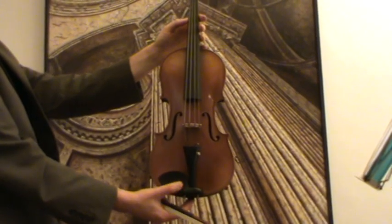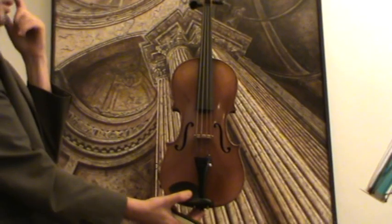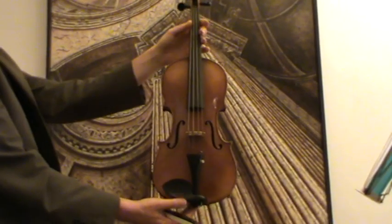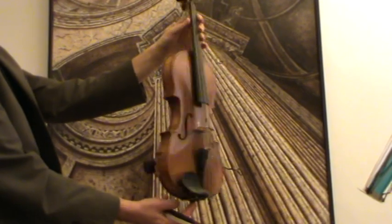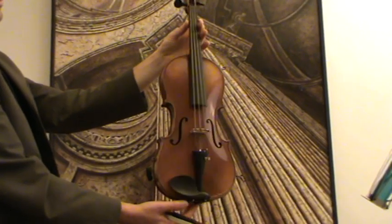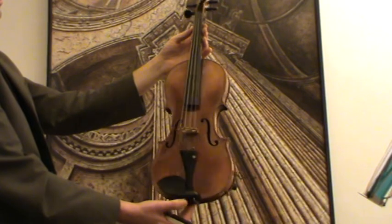Interesting old 4/4 violin, presumably around 1930s German-made. The violin has a medium to fine-grained spruce front and a nicely flamed two-piece maple back. Pegs, fingerboard, chin rest and tailpiece are ebony.